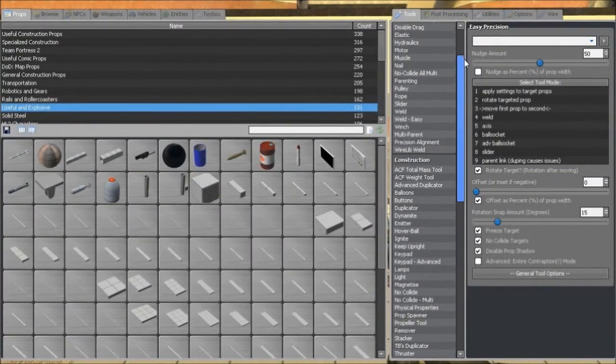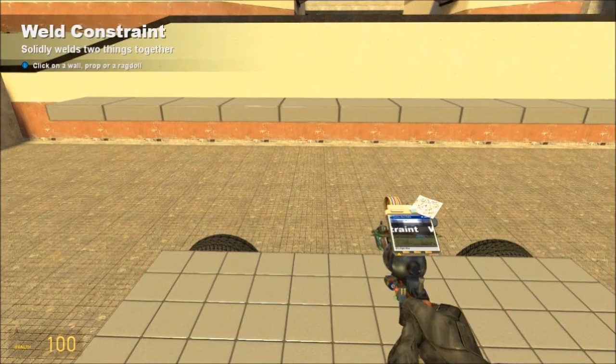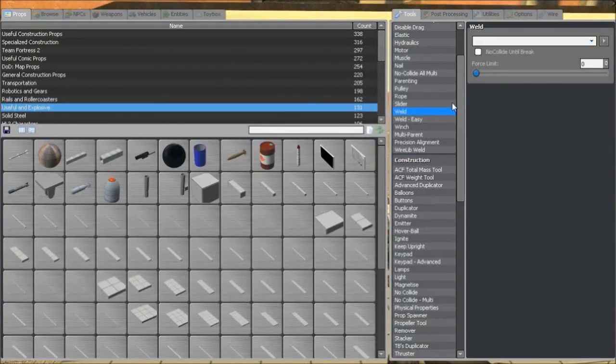Get out your weld tool — very basic weld tool, pretty much all the normal settings. Make sure your force limit is zero or you're going to have problems. We just want to weld it to the base plate, nice and simple.